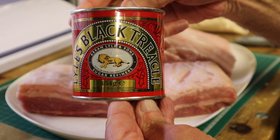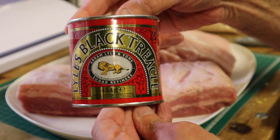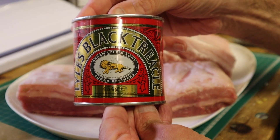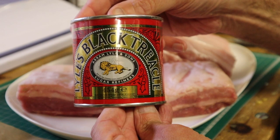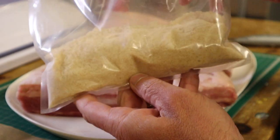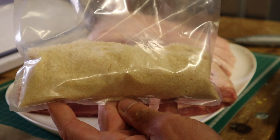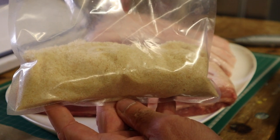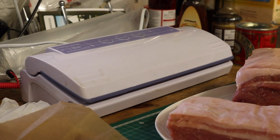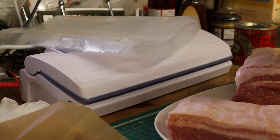On the loin of pork I'm going to cure it and then add black treacle or molasses for the curing process, and this really gives a lovely sweetness to the bacon. My neighbour Ian from Gridiron Meats also gave me the cure, however it is readily available online. I've also got my vacuum packer at the ready and a couple of bags pre-sealed at one end.